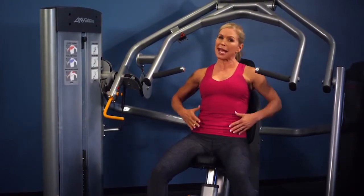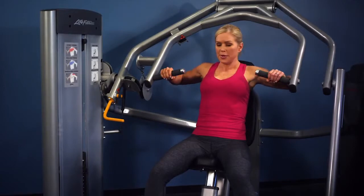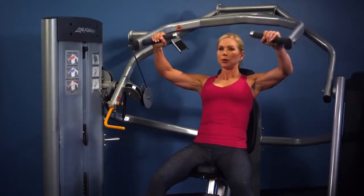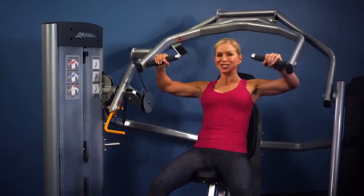Sit tall, back against the back pad, abdominals tight, feet on the ground and grip the handles. Press away, breathe and return in a controlled motion. Perform the desired amount of repetitions for your workout.